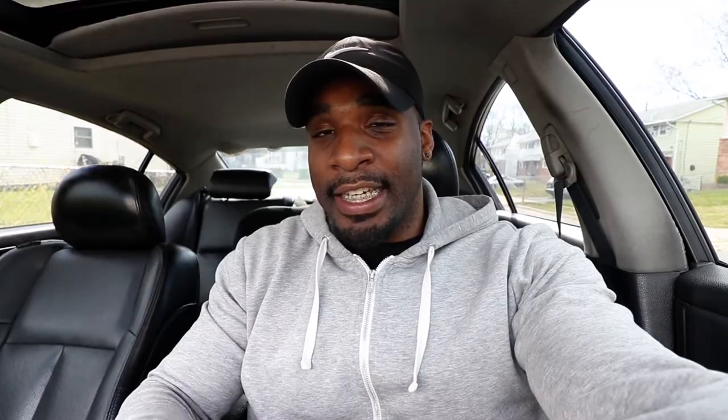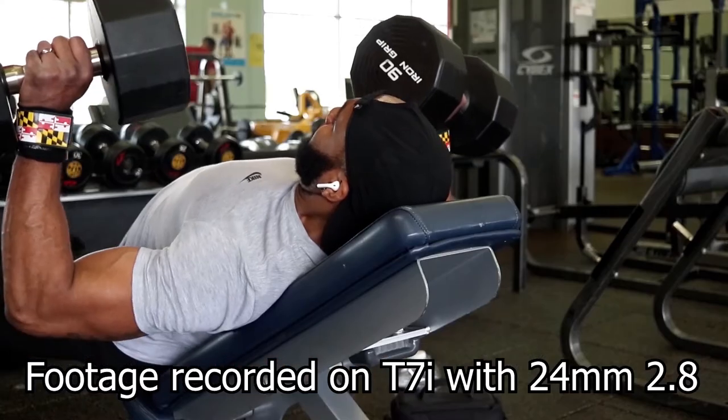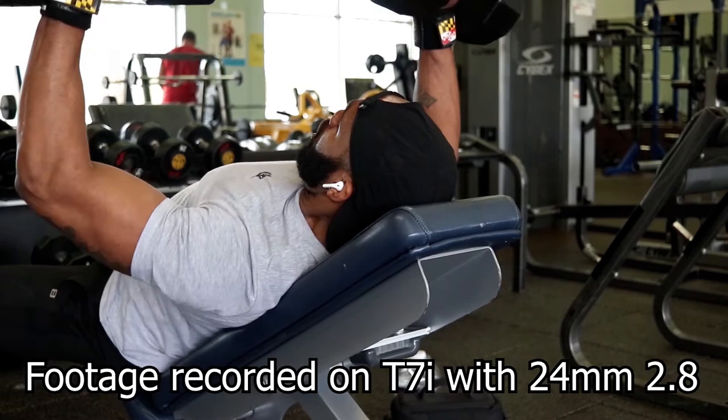The reason I'm recording this video is because when I first started out with my camera, I purchased it to record fitness content. I post fitness tips, tutorials, and fitness vlogs — just everything fitness.